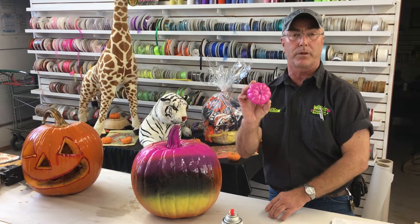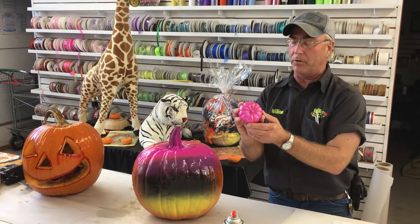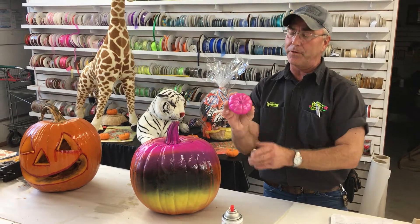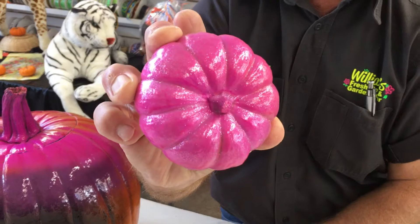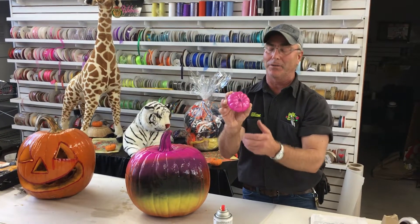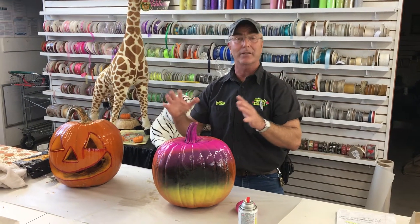Mini pumpkins are really popular — people decorate with them on countertops and kitchen tables. I painted this one pink for October Breast Cancer Awareness Month. You can also get canned glitter; we sell it at our shop. The glitter gives it a sparkle and that's really popular right now too.